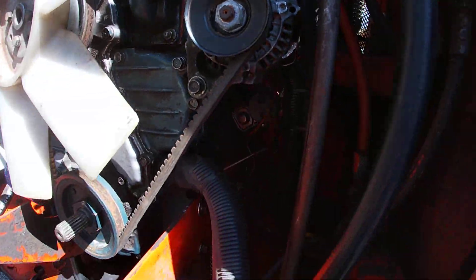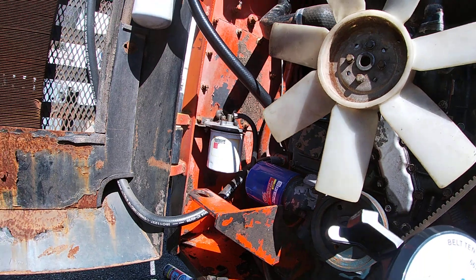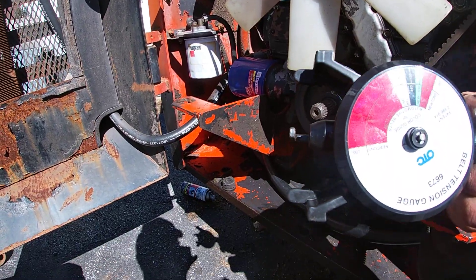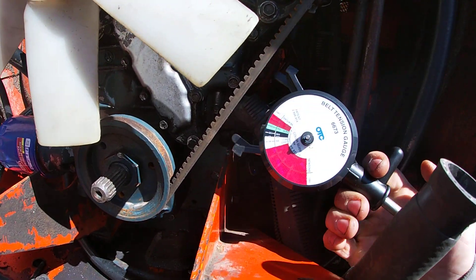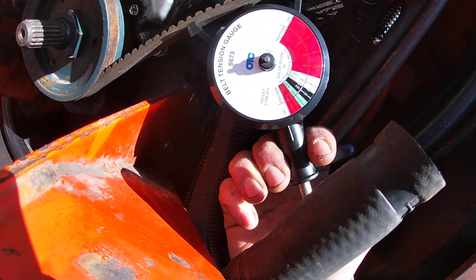The way this belt tension gauge works is you push the two ears onto the belt, and as you push and open it, it tells you where it opens up for the belt. This little marker right here tells you where you're at. So I'm going to squeeze this all the way out, hook it onto the belt, and drop it down.